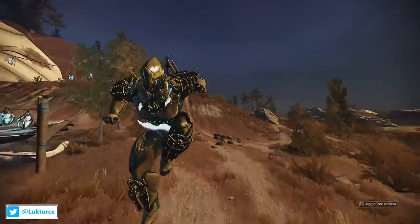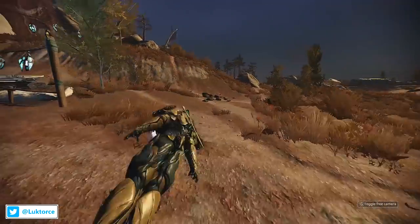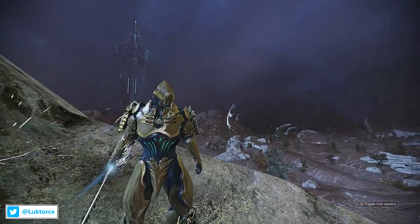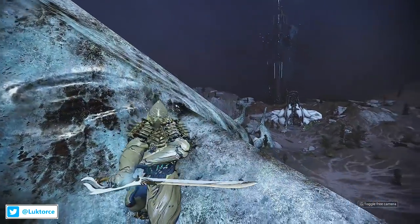In summary, on the energy effect side of things, I love the normal energy effects it has going on, but the additional energy effect that envelopes your frame's chest when you bullet jump is just a great additional feature. Now, to the channeling effects of the Edo Prime Armour Set — and the channeling effects are lovely.